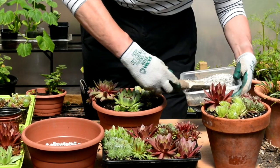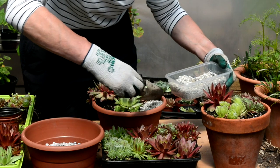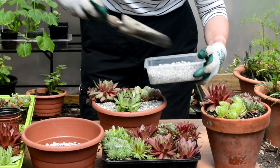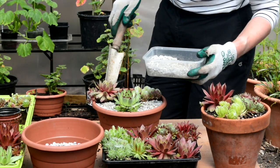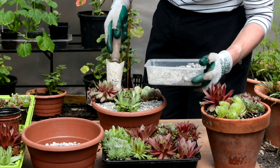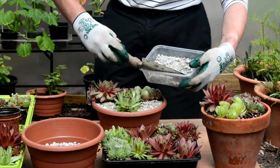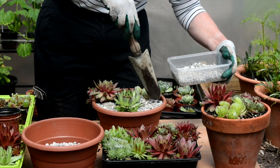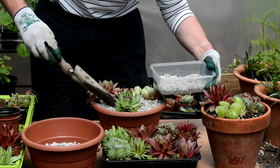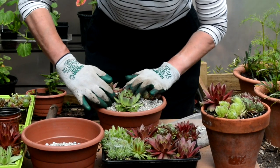Now I'm just going to finish that off by putting a little bit of gravel on — it makes it look nice and also makes sure it doesn't get too waterlogged. There are lots of different coloured gravels you can use; you don't have to use silver, that's just what I had to hand. There are some nice gold sandy coloured gravels as well, or if you really want to be adventurous you can use some coloured or recycled glass, which is quite a good thing to do these days.